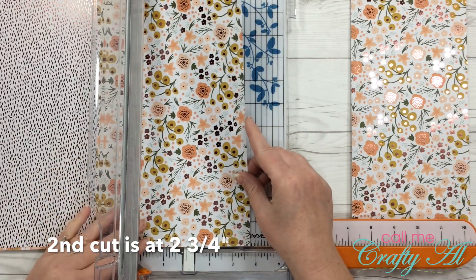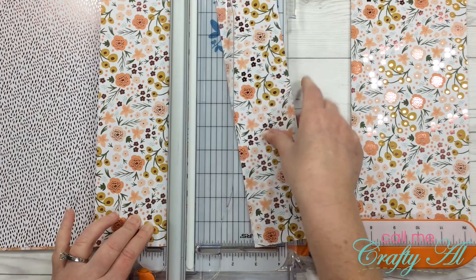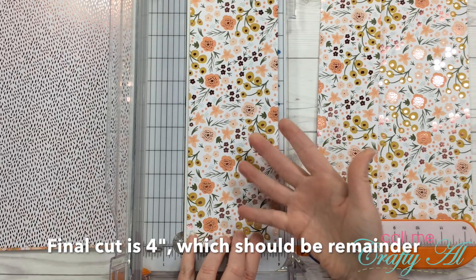The next slice will be at two and three quarters inches, and then the last one will be at four inches, which is what you have left.